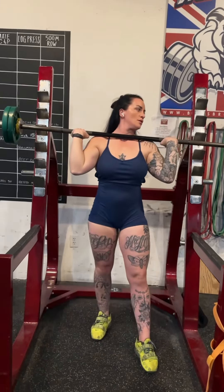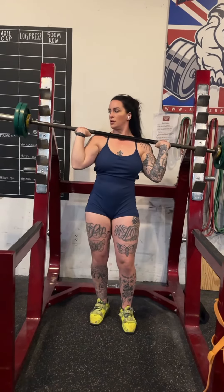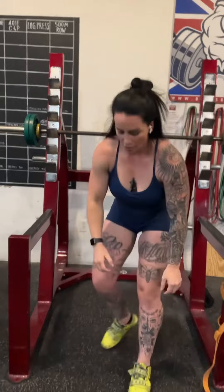Here — squeeze your butt. Here — toes up. Drive under. Punch out. I'm going to show you one more time from the side.